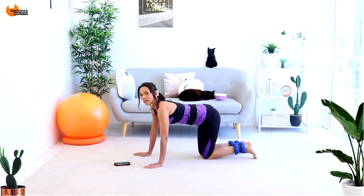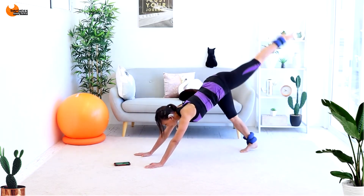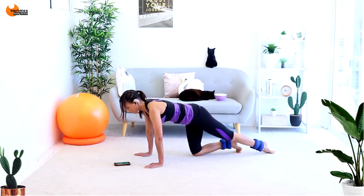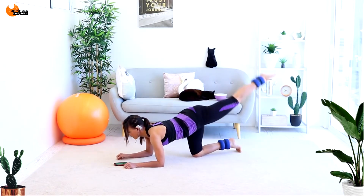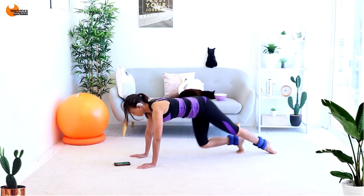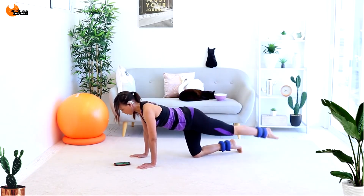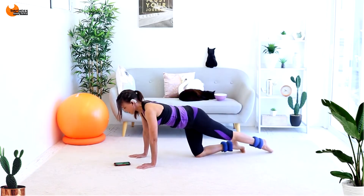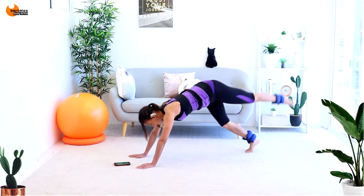Now come into an all fours position. We're going to raise it — come up to down dog, raise straight leg. Push back, raise. If you want to, straighten that leg and lift as high as you can in that down dog, looking between your arms. If you can't do this, then sub it for down here to up here — that's your option. You need to keep your tummy in and your shoulders above your wrists for this all fours position. Then push back strong — dynamic stretch through that down dog.